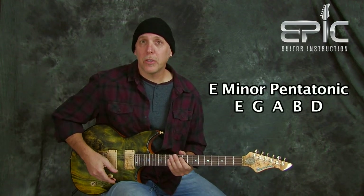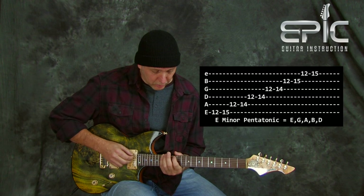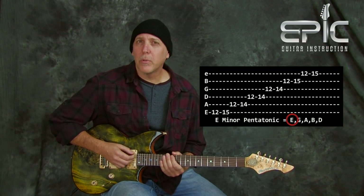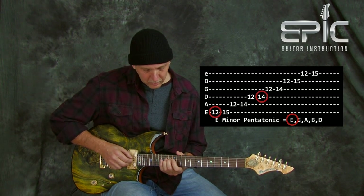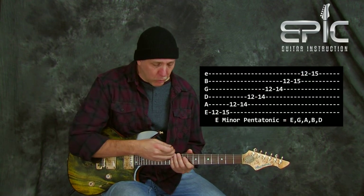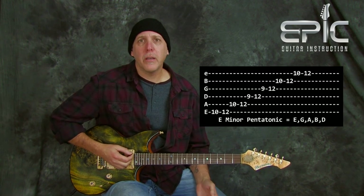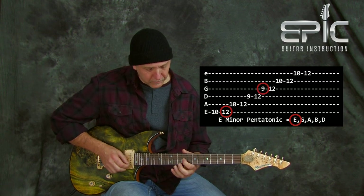Let me show you a couple of scale positions to demonstrate these techniques. Right here, you probably know your basic box shape at the 12th position. There are three E notes in that scale that you really want to try to keep going back to — resolving your licks to. We'll also use the E minor pentatonic scale shape that's one position back. That one has three root notes as well — here, here, and up on the high E string.